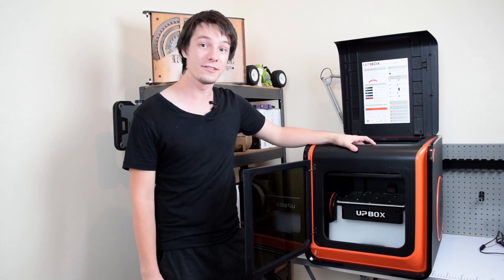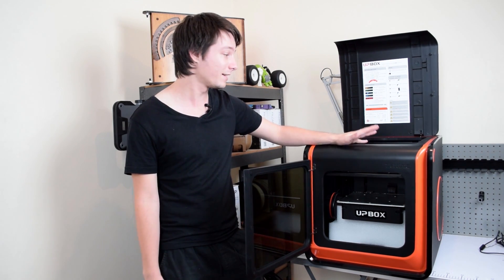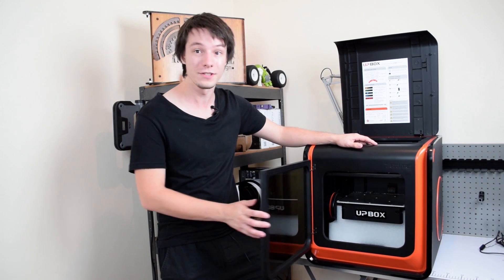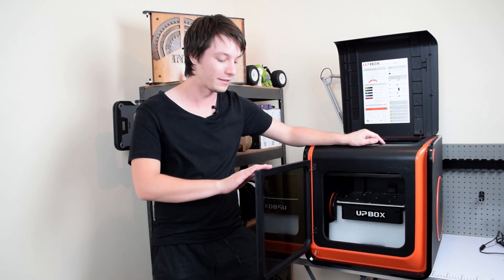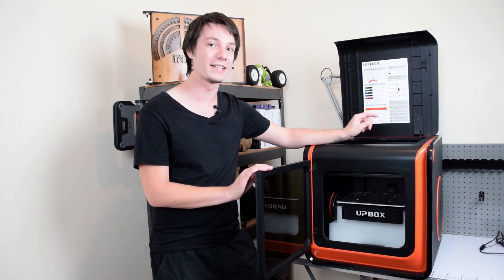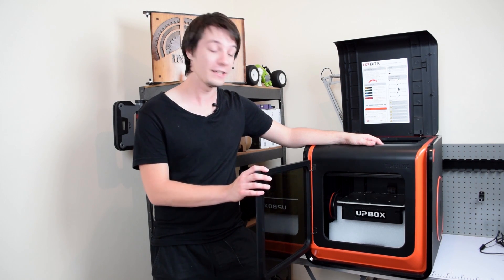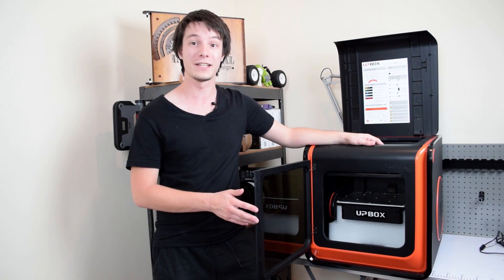It has automatic touch-off nozzle height calibration and bed leveling calibration — everything completely automatic. It even has a pause sensor so when the door opens it pauses. It doesn't have a filament sensor, but you can easily do a hack to rewire the door sensor to the filament so it actually pauses when it runs out of filament — really sweet. I'm really looking forward to giving this machine a fully in-depth review very shortly here on Makers Muse.